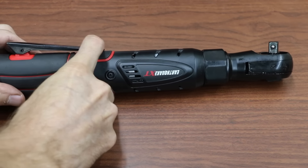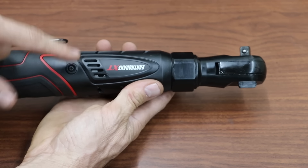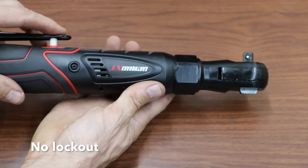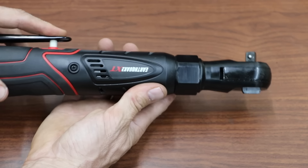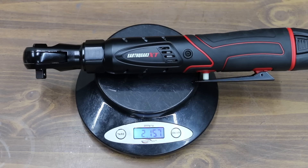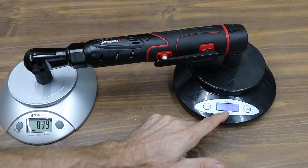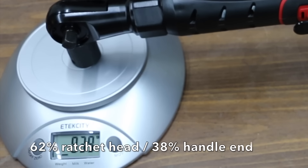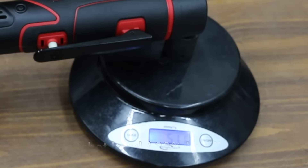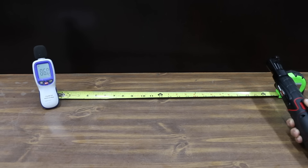Neither the ProStormer nor the Earthquake have a way to lock the tool out to keep it from accidentally activating inside a toolbox if something comes in contact with the paddle or trigger. The Earthquake weighs 1,352 grams — two pounds and 15.7 ounces, just under three pounds. With 839 grams on the ratchet head side and 511 on the handle, the Earthquake isn't quite as well balanced as the ProStormer, with 62% of the weight on the ratchet head side and 38% on the handle. It measured 86 decibels — quite a bit louder than the ProStormer.